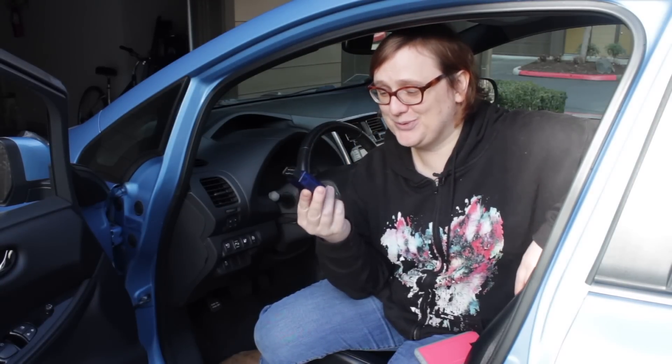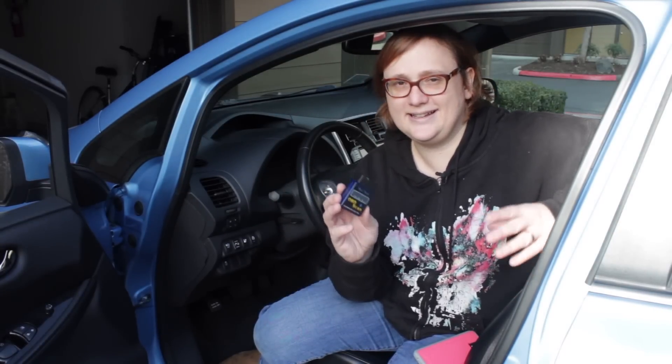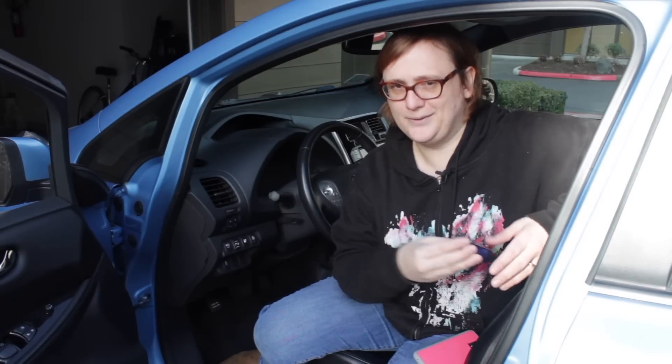So what's Leaf Spy? Well, it's an app that can run on your Android phone or your iPhone that allows you to connect your smartphone to your Nissan Leaf using one of these — an OBD2 to Bluetooth dongle. OBD2 to Bluetooth dongles are pretty cheap. There are a list of adapters that work with this app and a list of adapters that don't. You can also use an OBD2 to Wi-Fi adapter that connects a little Wi-Fi network to your car and then your phone connects to that.